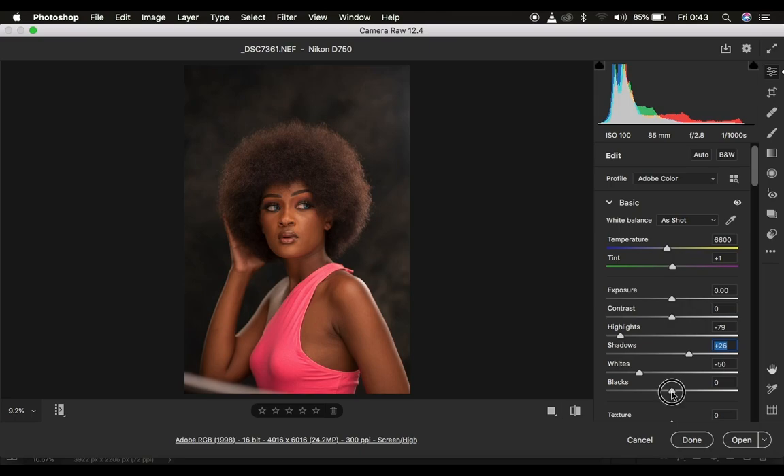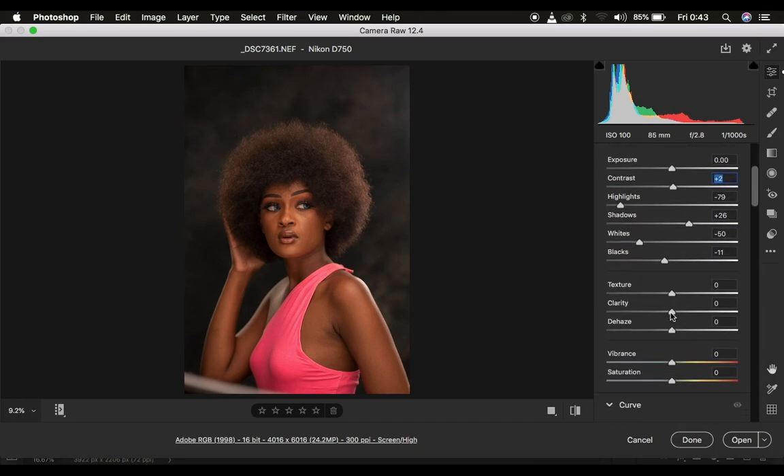Then for the blacks, because I want the images to be a little bit contrasty, I come to the blacks and simply dial them back, and that is going to make the image look better. After that I come and slightly add a tiny bit of contrast to the image, then add some clarity to add a little bit more definition to it.